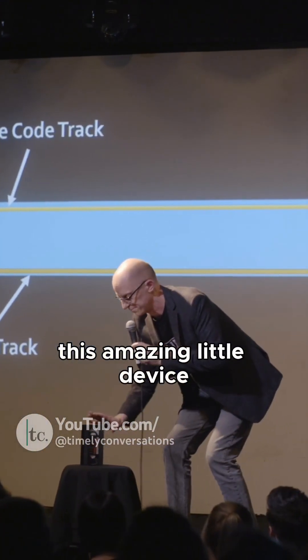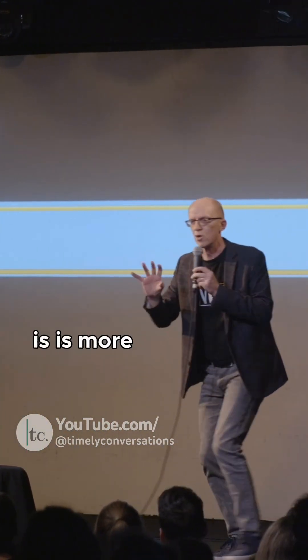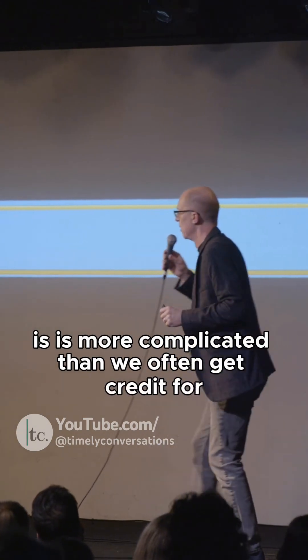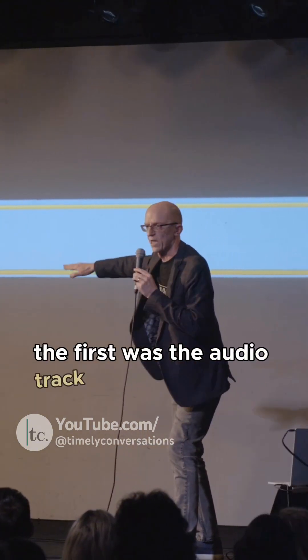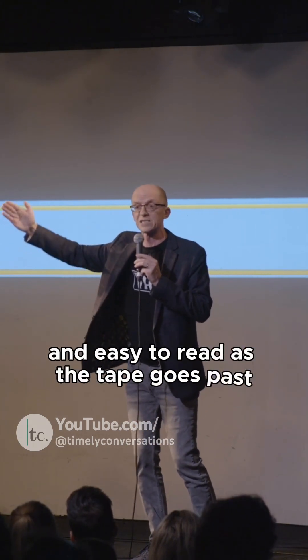This amazing little device is more complicated than we often give credit for. What we needed to do is record essentially three bits of data. The first was the audio track down the bottom. This was much like on the audio tapes we saw — just a single line, nice and easy to read as the tape goes past a head.